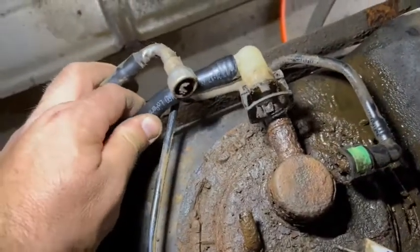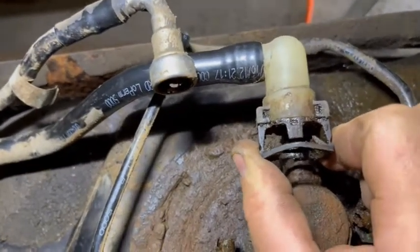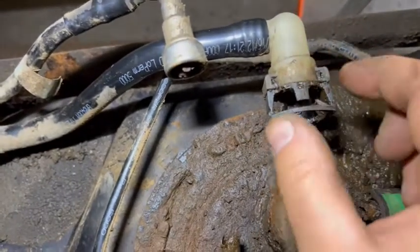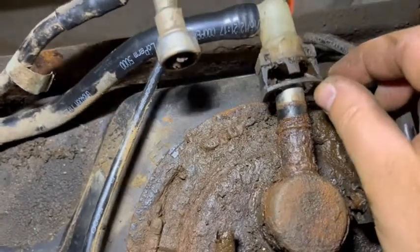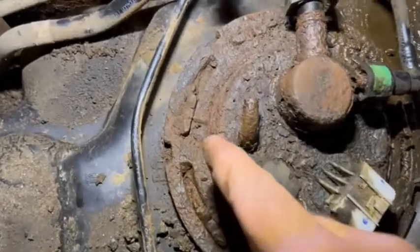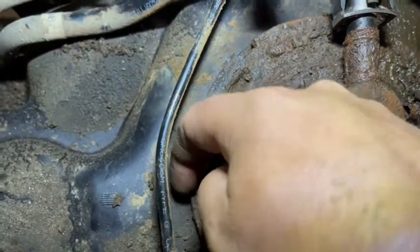I've got all the lines disconnected. This one was a bit of a pain — all you should have to do is squeeze those locking tabs and wiggle it off, but the rust was kind of jamming it up, so I had to squeeze it and lightly tap around here with a hammer, keep wiggling and jiggling, tap tap tap, and work it till it finally broke free. Now we need to get this ring spun counterclockwise. You can see how it locks together — there are some tabs where you can put a punch and hammer it.